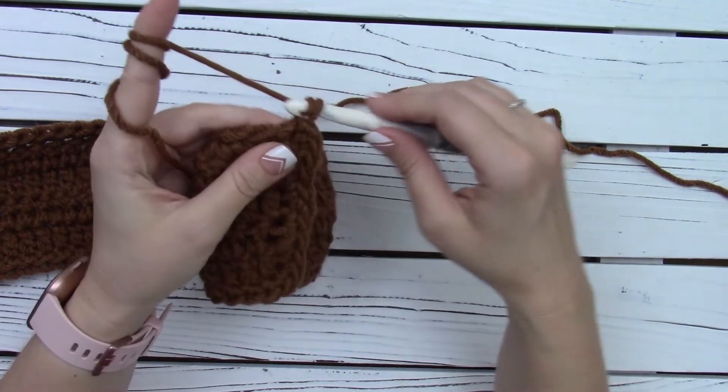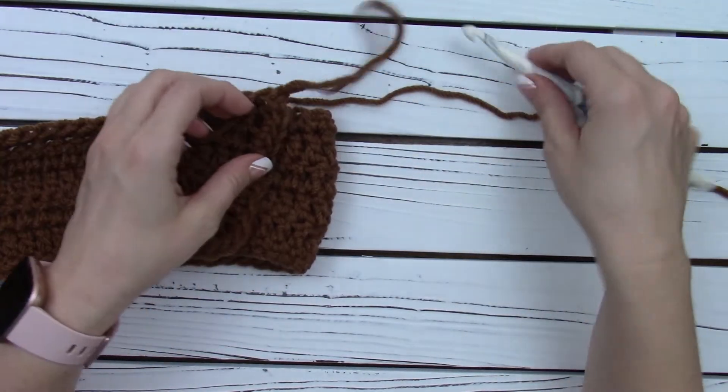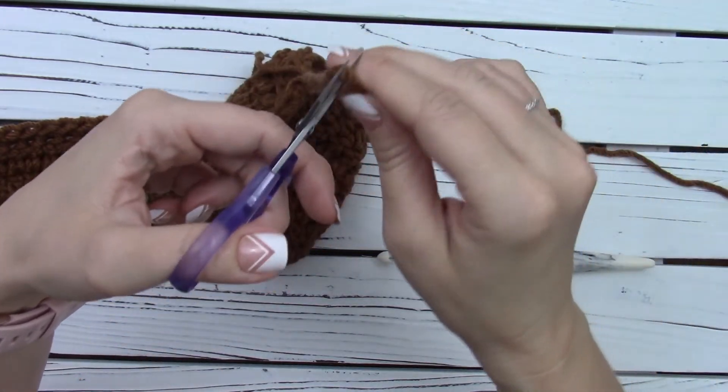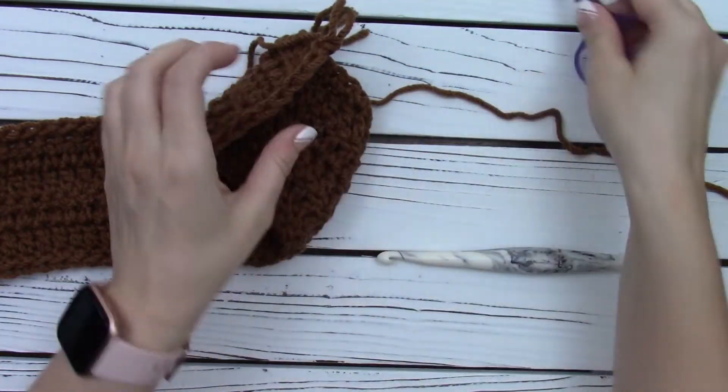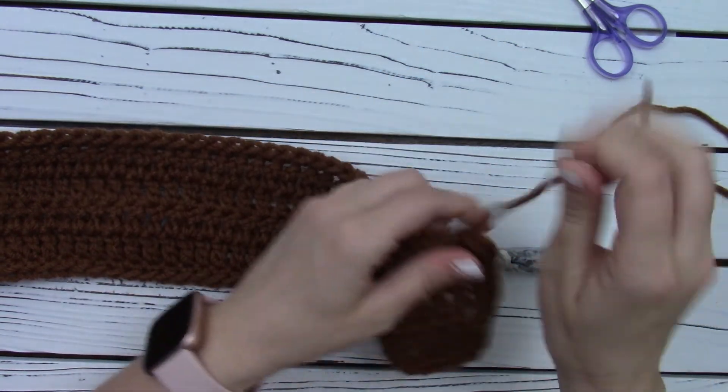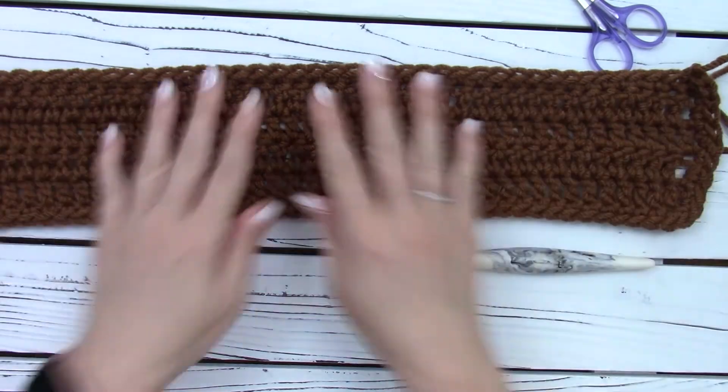I'm back to my first stitch. I'm going to insert my hook into that stitch, pull up a loop, and then do a slip stitch — pull through that ending loop to finish it off. So then I'm going to fasten off, pull up some string, and cut it. And now we are going to add our buttons.